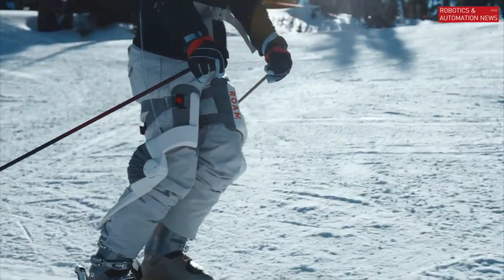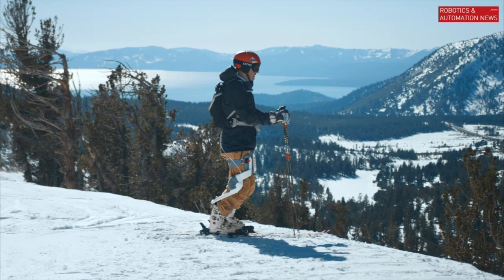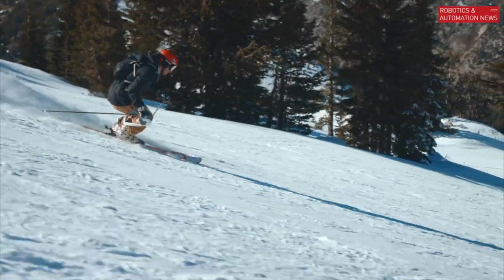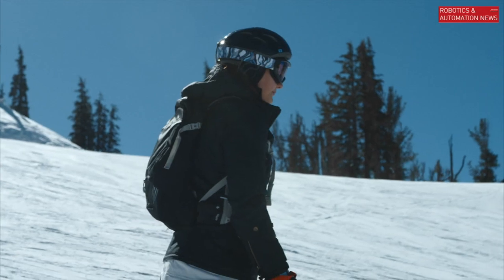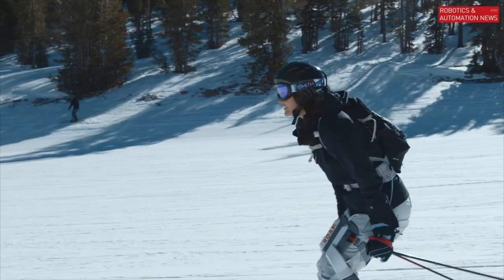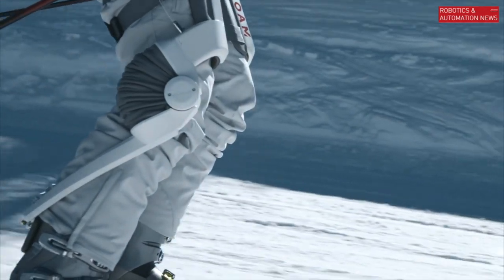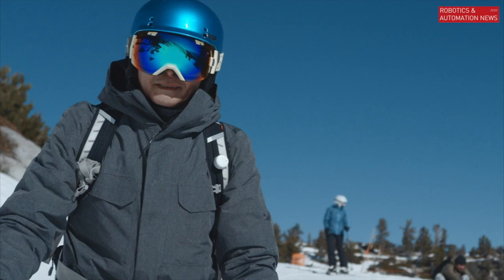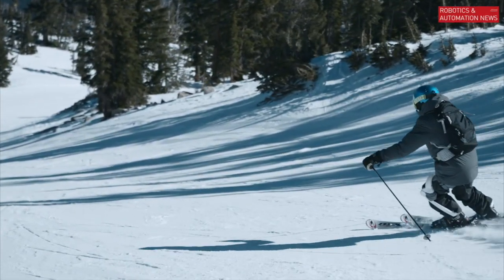We're building a device to help you push your barriers, and for each person that's different. For a high performance skier that means one thing — you may after injury want to get back out on the slopes sooner, or you might want to ski longer for practice sessions. For a casual skier, they would use a device like this to spend more time out on the snow, without knee pain or fatigue keeping them off. For aging skiers, it means skiing the way they did five years before.